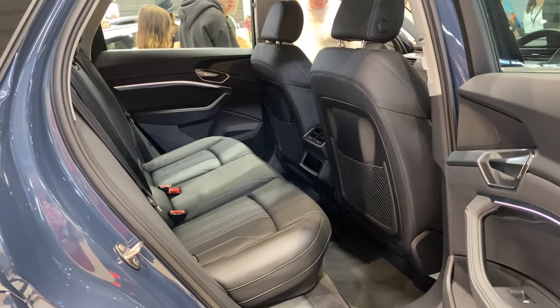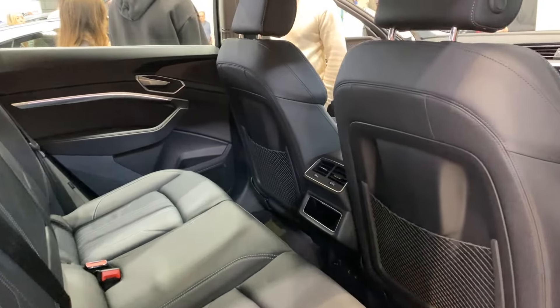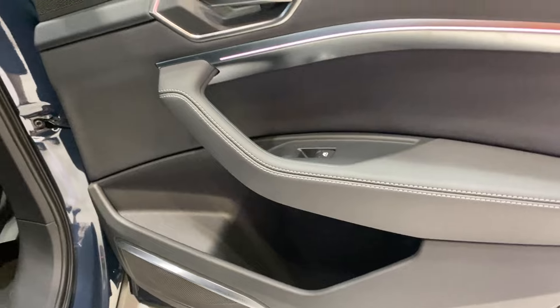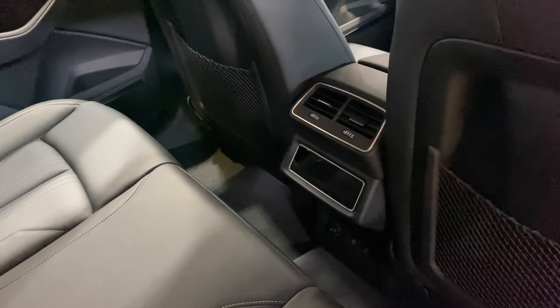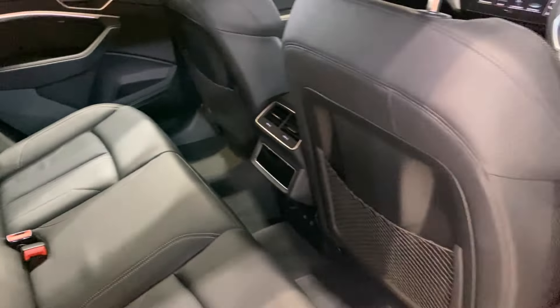In the back seat, there's a lovely level of comfort continuing from the front. There are nets, side storage pockets in the door, and in the middle a control panel for rear seat passengers with vents.